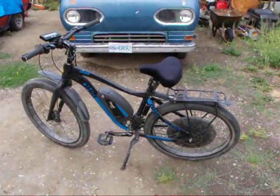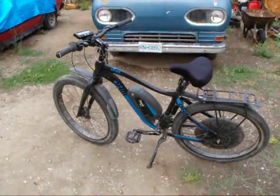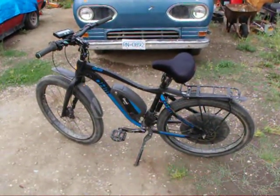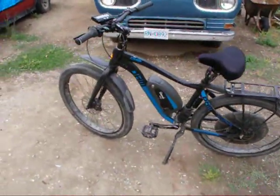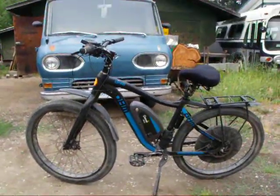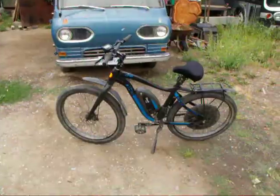That thing's probably got close to a thousand kilometers on it since the build and it's still running strong. I'll call it a success, even though the hall sensors aren't in there. That's the end of the BionX build. Hopefully he has fun on it and doesn't break his other arm. Thanks for watching, see you next time.